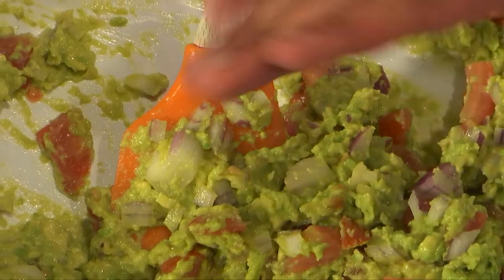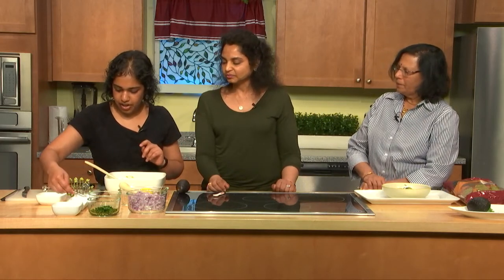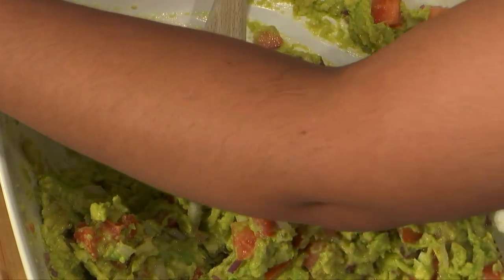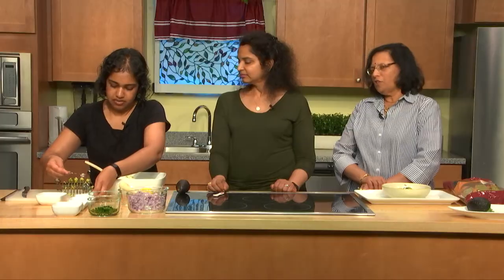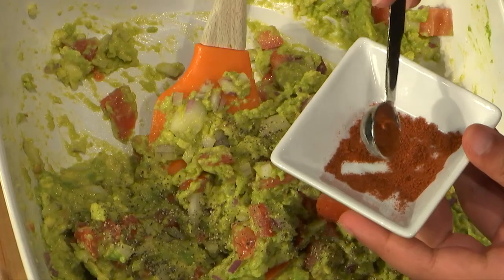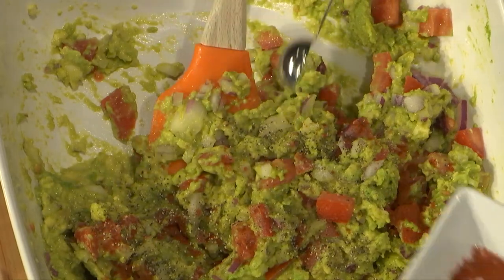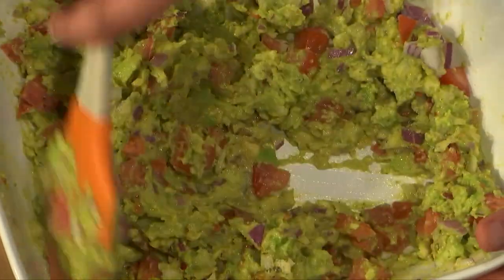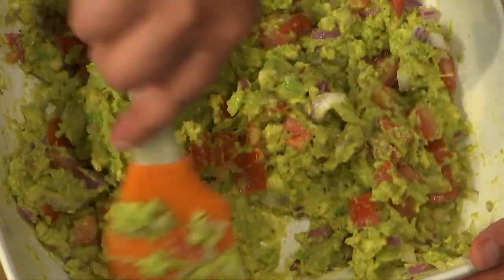This is a really easy, quick dish and it tastes really good. You can use it even for sandwiches, spread it on sandwiches. I'm going to do about a quarter teaspoon of salt, and then the same amount of black pepper. If somebody is watching their salt, they don't need to add salt — there's a lot of flavor from the cilantro and lemon juice. For a little bit of a kick, some cayenne pepper, just a little pinch, and then just a pinch of red chili flakes. I like the guac with a little bit of a kick.